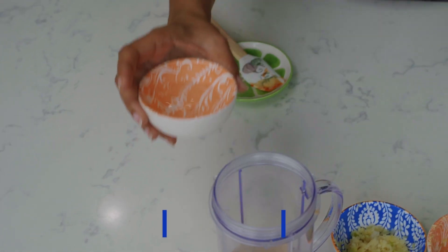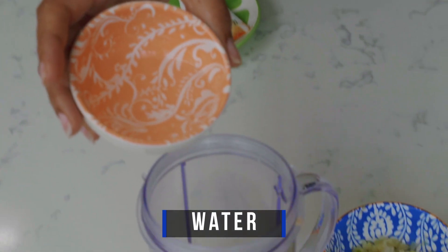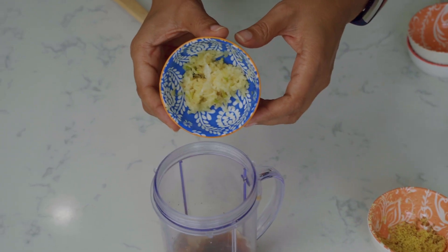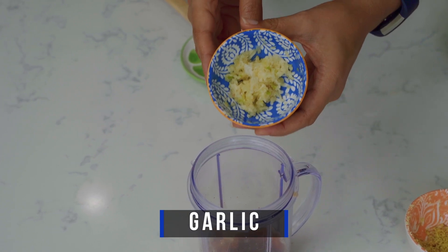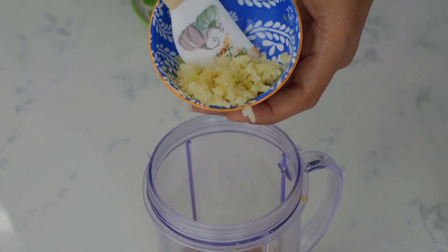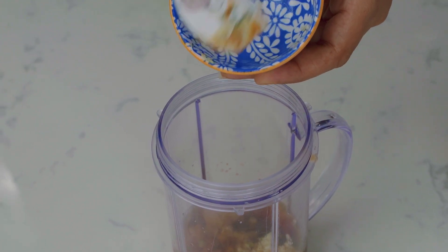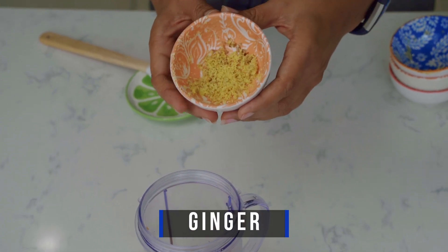Here we just have some water, which helps with consistency — you can determine how much you want to add. We also have some minced garlic; we love garlic in our recipes. It adds a little kick and is loaded with antioxidants, helping to clean your system with lots of great health benefits.